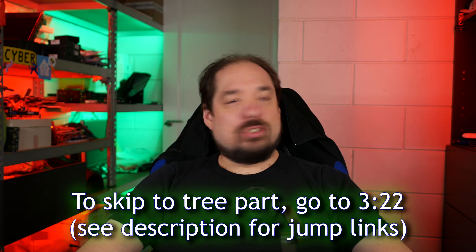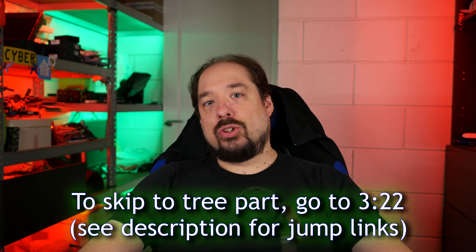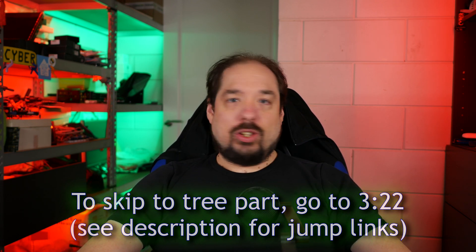That was a bit of a different intro than you're used to from me, but as you can probably tell, this video is the showcase video about putting the new type of LEDs in the Christmas tree and hooking it all up. If you don't know what I'm talking about and this is your first video on that subject, there's a whole list of videos that will help you and show you the process I went through to install and configure it, but let's run through them real quick.